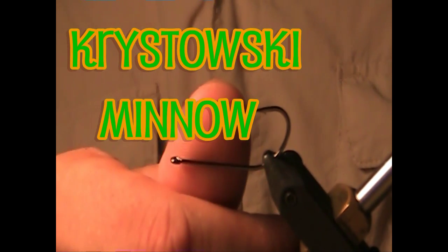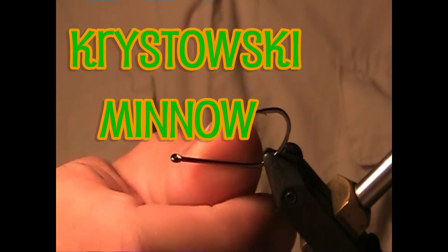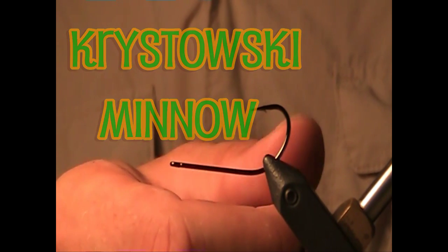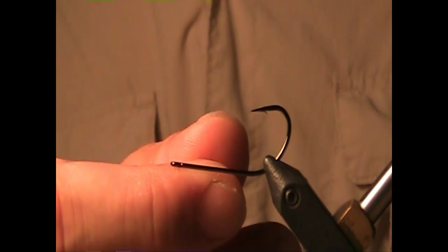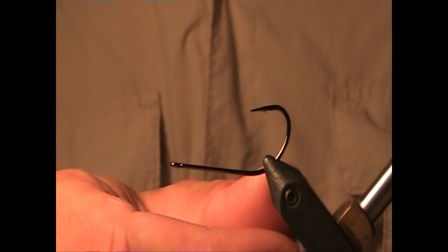You can tie this fly on a few different hooks. You can use a Mustad Stinger or a Tiemco 8089, but I prefer this Gamakatsu B10S Stinger in a size 2. It's the right length shank and you can use it in salt water as well.